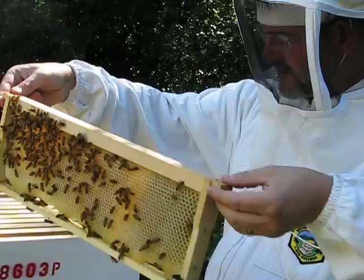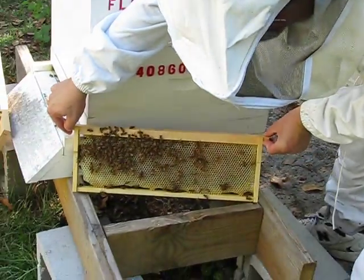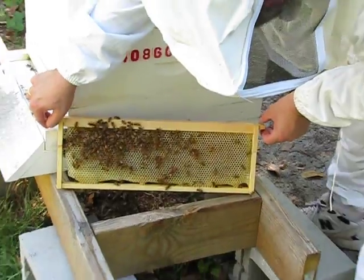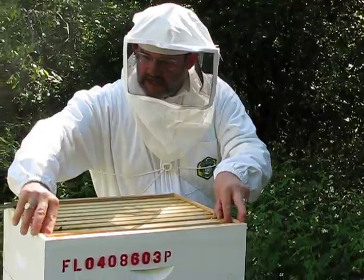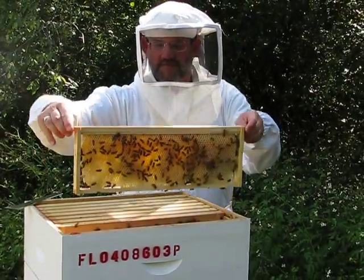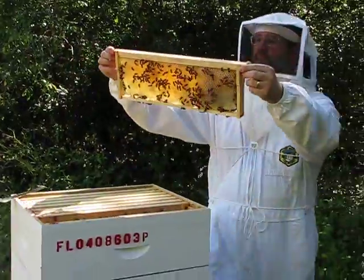We've got nine frames in this medium super. These frames will weigh seven to nine pounds when they're filled with honey. These have been on here for probably three or four weeks. This one here weighs a couple good pounds — it's really, really nice.